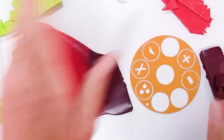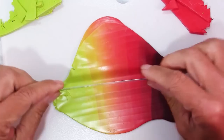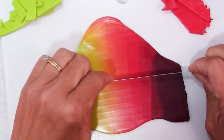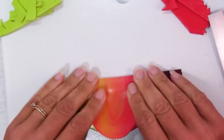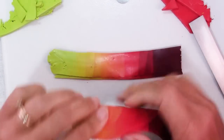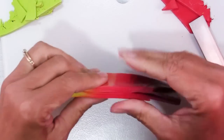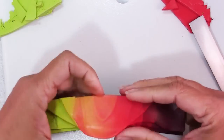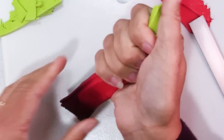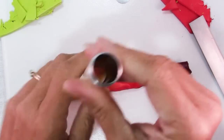Next I'm going to prepare this to go into the extruder. I'm going to cut it and stack it before rolling it into a log — I just think it's easier that way. I'm mostly keeping these aligned, but honestly it's not a big deal. Now I'll just squeeze it so it fits into the barrel of your extruder.